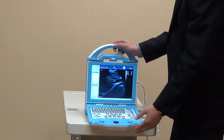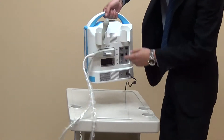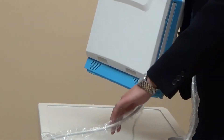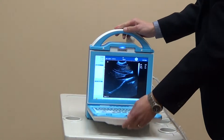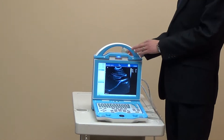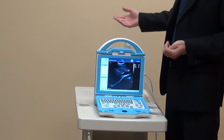Another very important point is that there are two probe sockets — one and two — included as standard. So when you work with small animals, you can connect two probes at once. You do not need to take off one probe and connect another, which is not convenient. This one comes with two probe sockets as standard. This is very important.